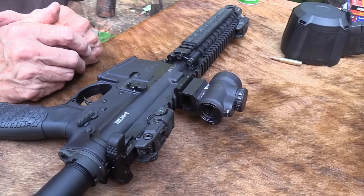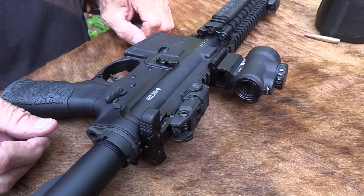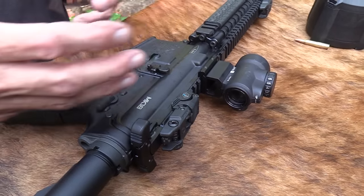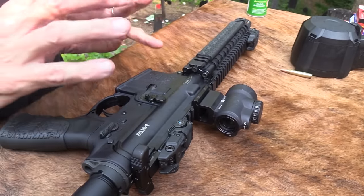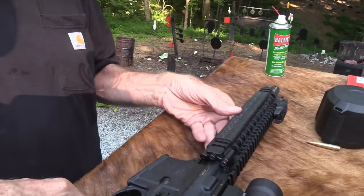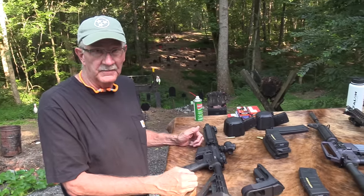Some of you have been rigging your Mark 18s all these different ways for years. I'm kind of late discovering this — I've toyed with pistol ARs but they're always a little too short. Now I sort of can like them. This thing has such a wonderful reputation. Special Operations have been using these, testing and using them, and they just work, even though they're very, very short.